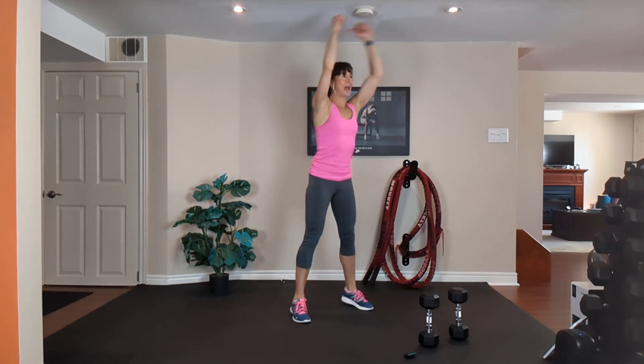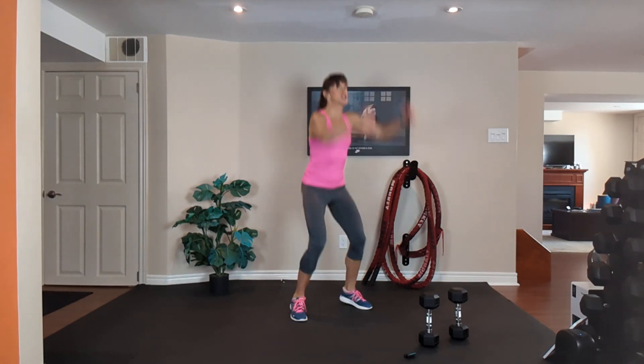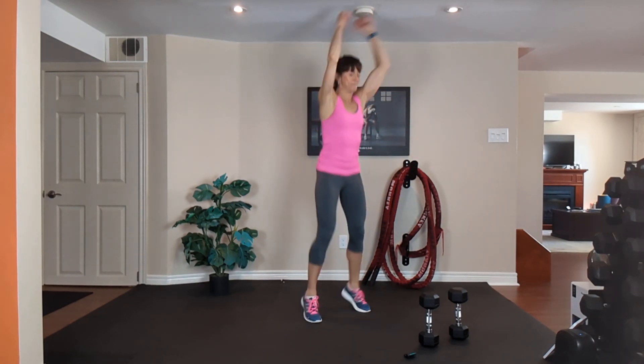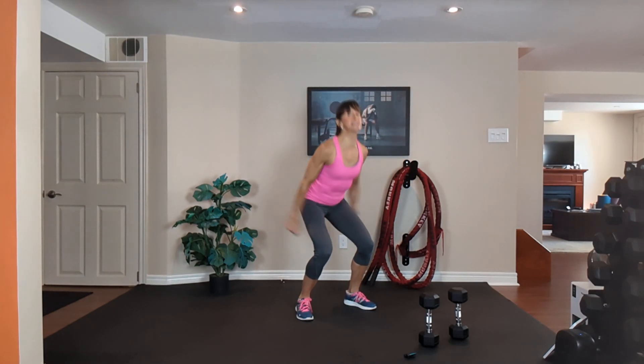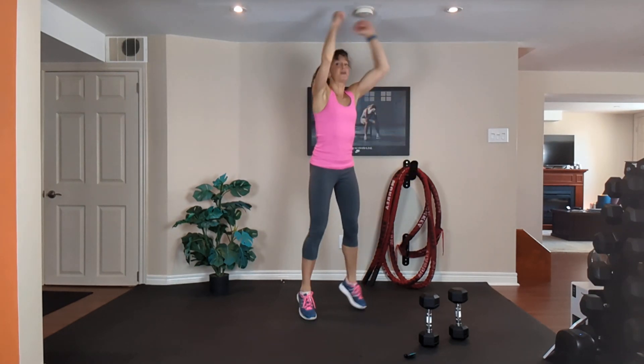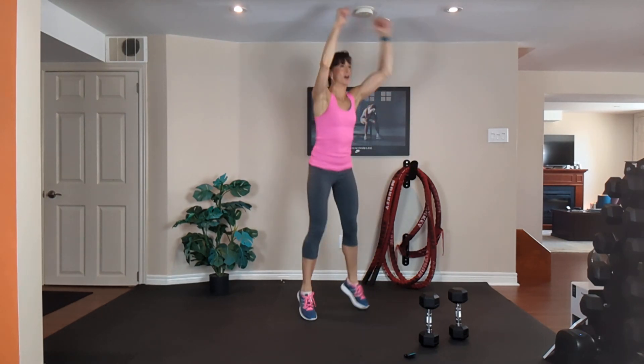Exhale up, inhale down. Option two: jump at the top — exhale up, inhale down. 20 seconds to go. I'm going option one one more time and then I'm going to kick it into high gear.